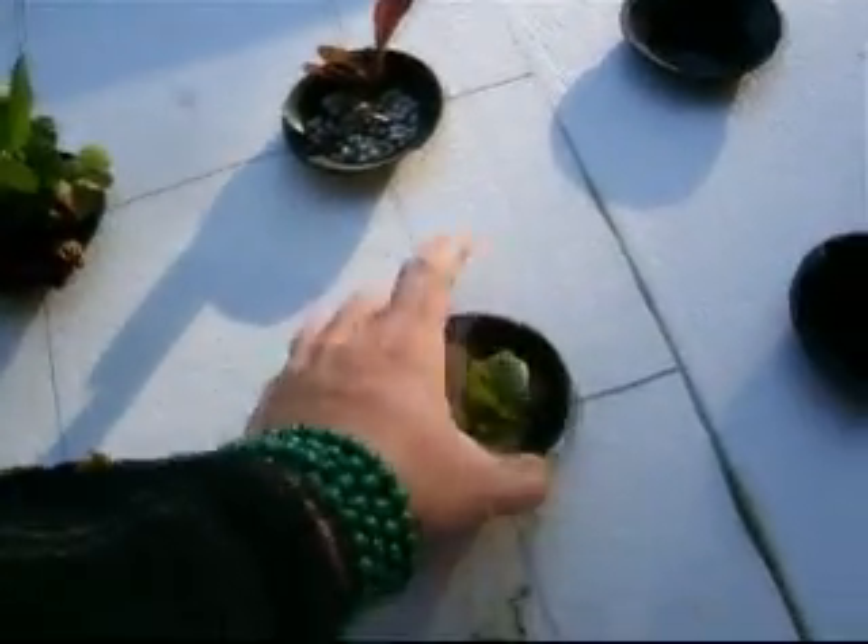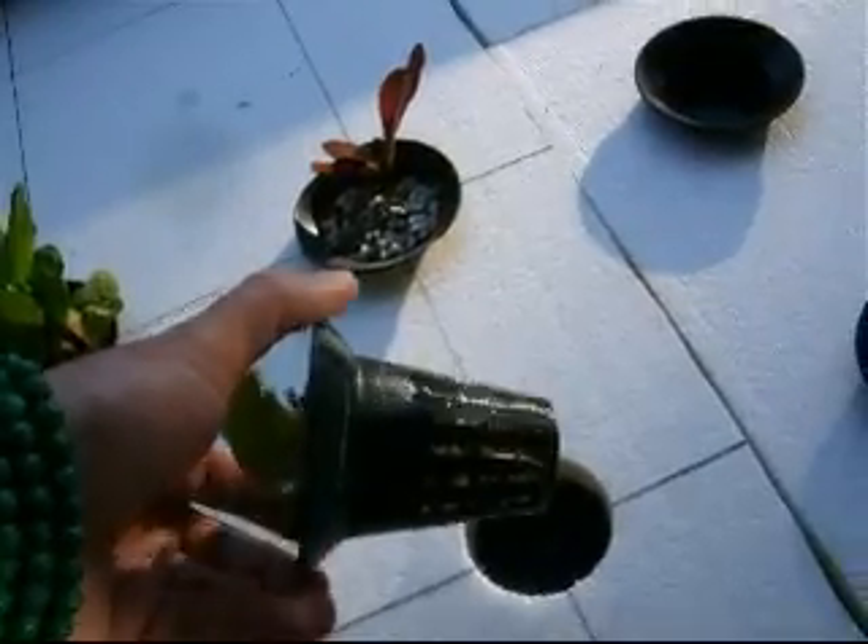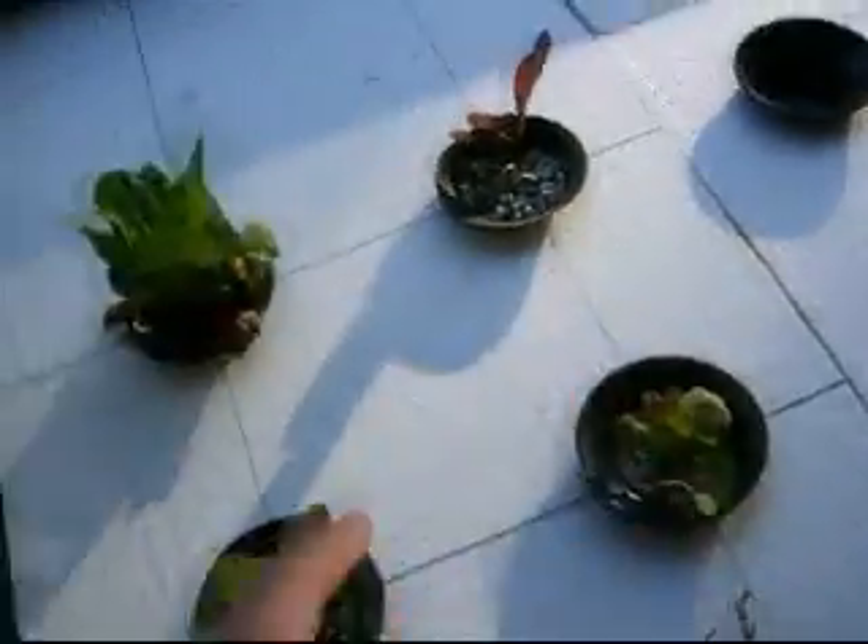Now if we look at their roots here — you can see just on the side there's a little bit of roots starting to come through. But some of these lettuces, you can see there, are starting to get their roots through those net pots. So they should come along really, really well.